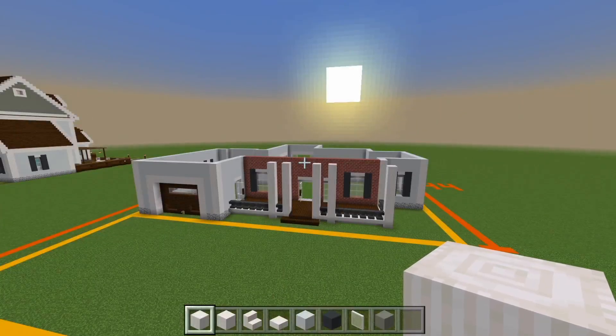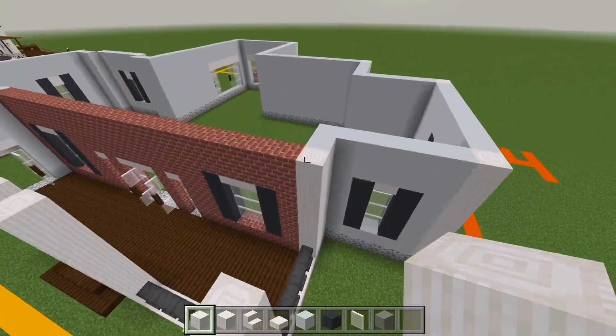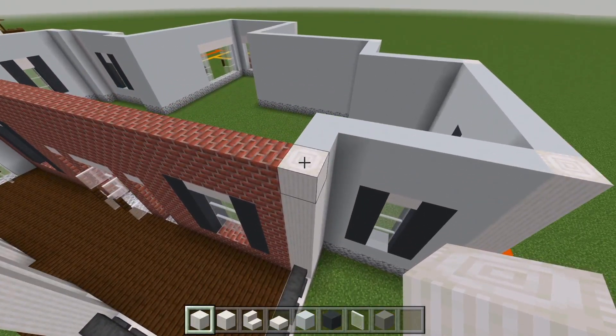Be sure to still have all the same blocks that we gathered up in the previous video. I'm going to start out with the pillar quartz. I'll head on over here at the front side of the house, here to this corner. So right on top of this pillar, I'm going to be sure to bring it up by another 8.